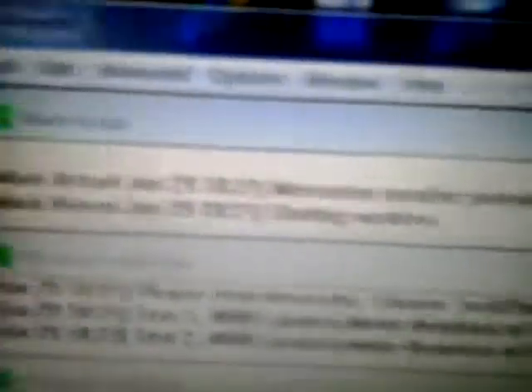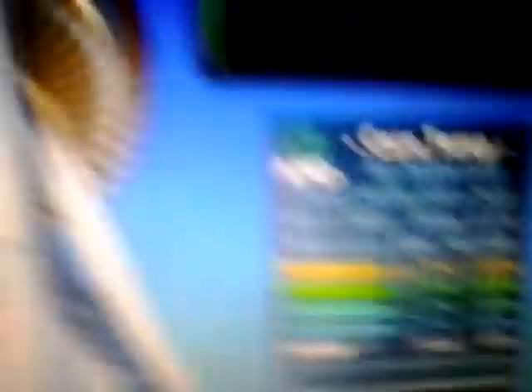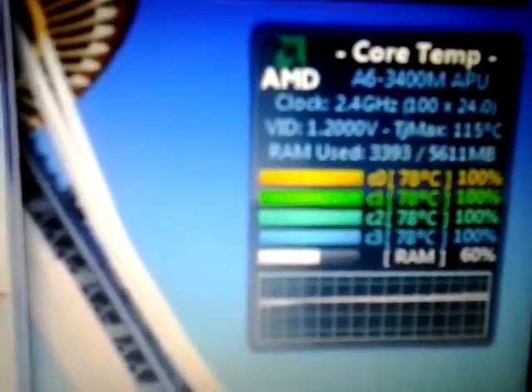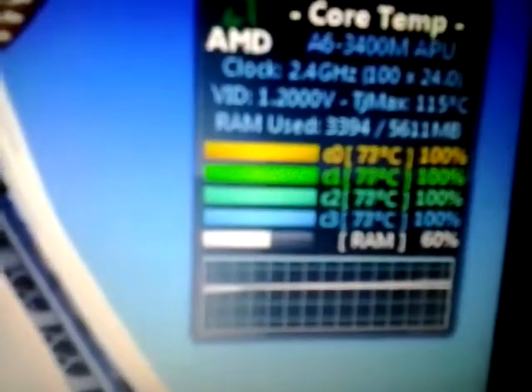Everything's still running stable. It just started a second test here, so let me minimize this. You can see it's running a little bit high right now, but when you're gaming you're not going to be at 100% 24/7, so it is running a little hot.